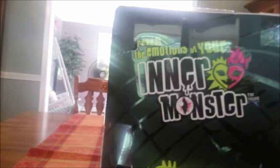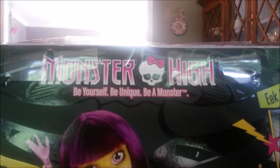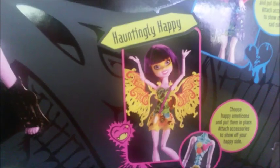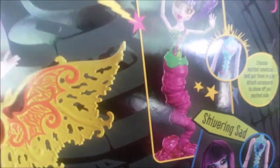The deluxe pack does come with three emotions, which is really exciting. The back of the box says 'Reveal the emotions of your inner monster' — it's got that great graphic. 'Monster High: be yourself, be unique, be a monster.' It gives you all the details of how the inner monsters work, and it lets you know her three emotions: Hauntingly Happy, Shivering Sad, and Eek Excited. I'm wicked excited about that tornado tail.